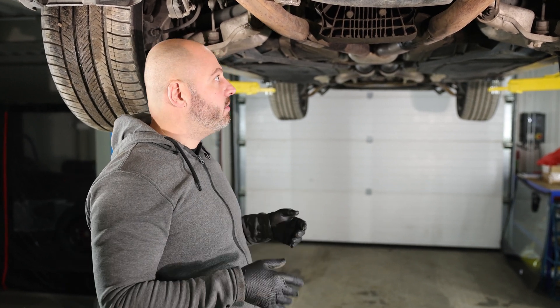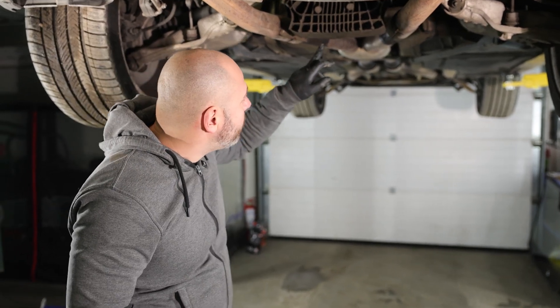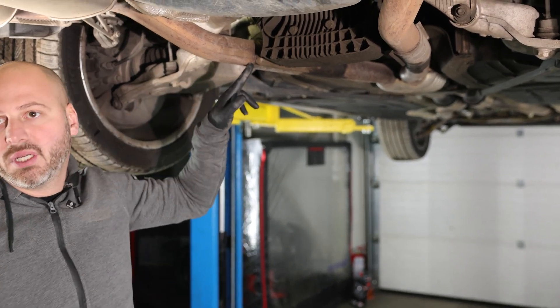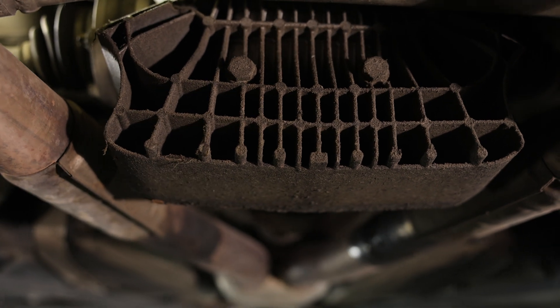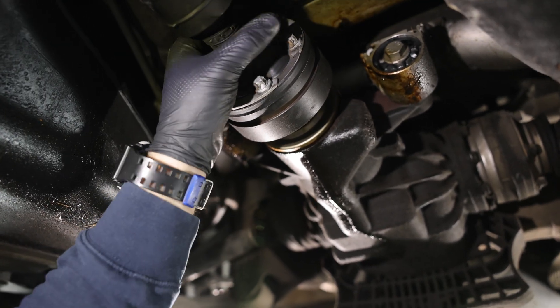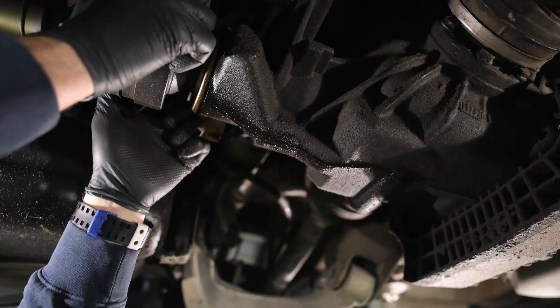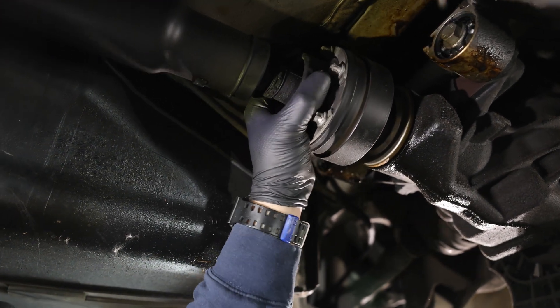The free play in the flange directly impacts the well-being of the bearings inside the differential, and this is exactly what happened in this particular car. You can see how much oil there is on the aluminum cover — that oil is from this side right here. There is also oil on the exhaust system. The oil leaking destroyed all components inside the differential.